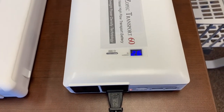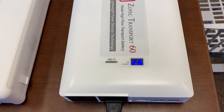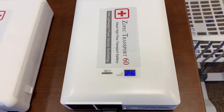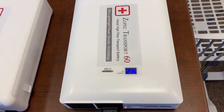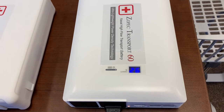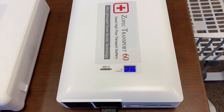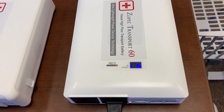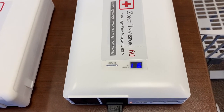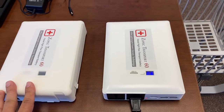For FAA compliance, you can bring two Transport 60 batteries per person. That means you have the patient — that's two batteries — a pilot, that's two more, and so on. Air ambulance crews who need two hours, for example, will link up two batteries in order to get two hours.